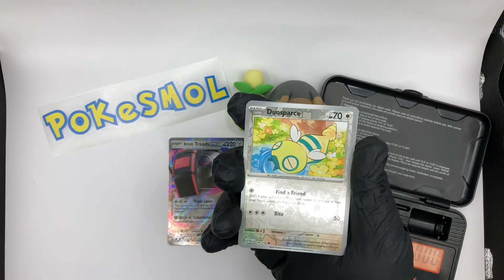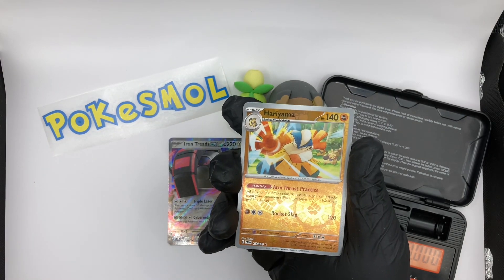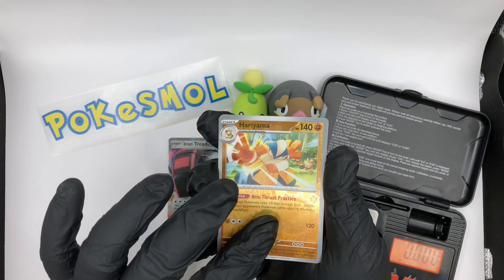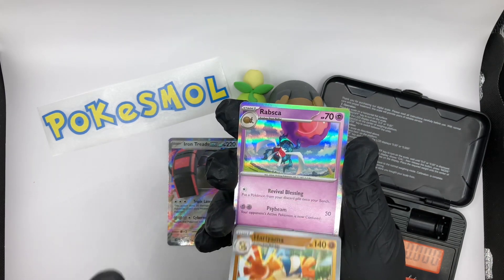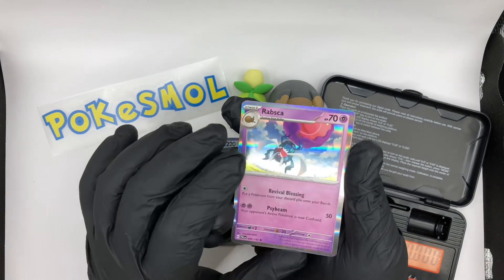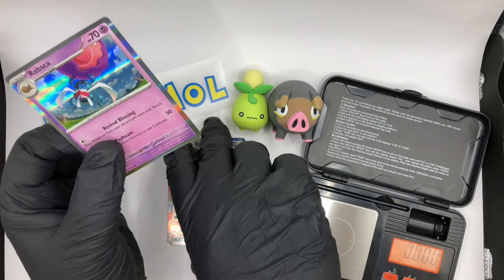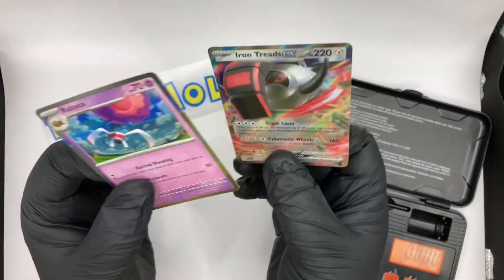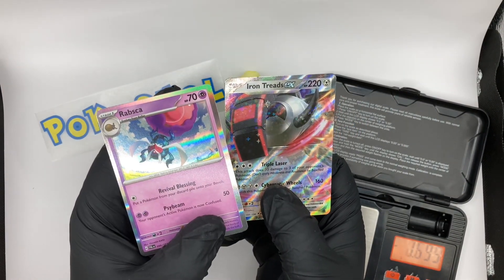We have a Dunsparce reverse, but we've already seen that. We then have a Hariyama — nice little reverse holo there. And our final card is a Rampardos, which is quite nice and fun to evolve in the game as well. And then we have the energy card at the back.